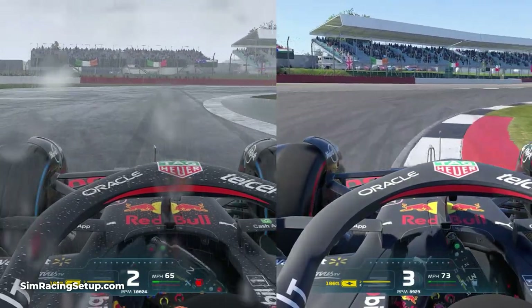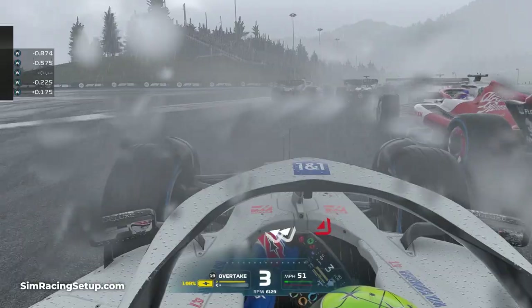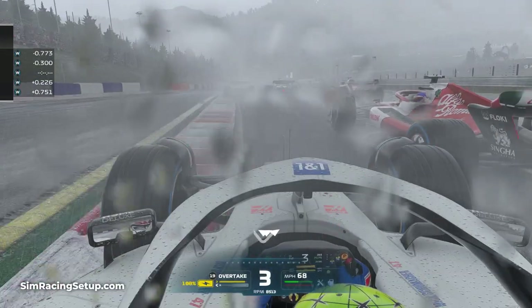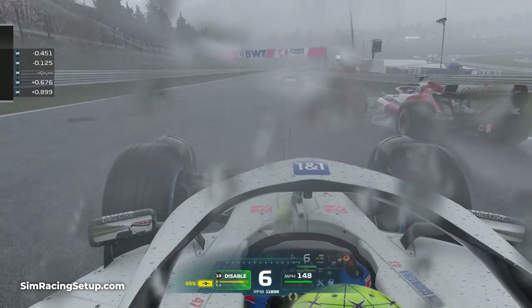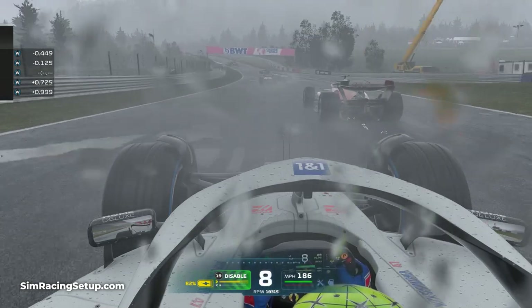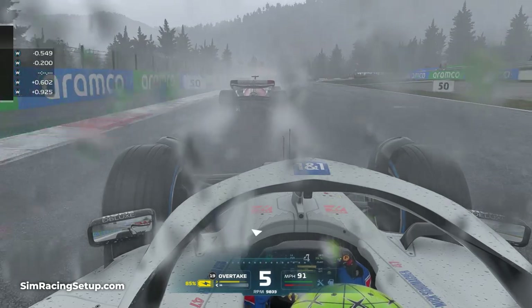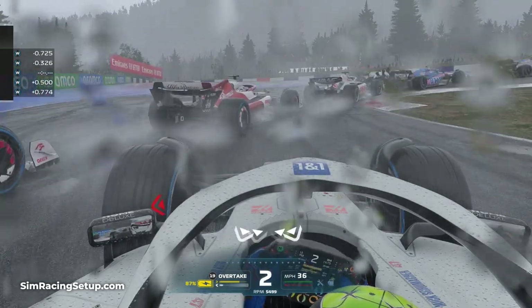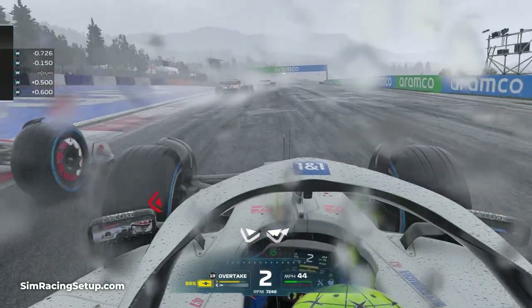The best way to adapt your braking to wet weather is to start braking earlier than you normally would. Braking earlier gives you longer to slow your car down, and this distance will change the wetter the conditions get. When it starts to rain lightly and you're on intermediate tyres, your stopping distance will be longer than in dry conditions, but not as long as in heavy wet conditions. You'll need to judge the conditions as they change, especially if the rain is getting heavier throughout a race or session.